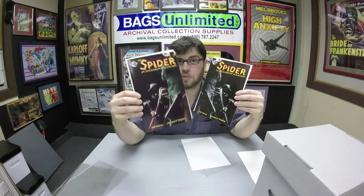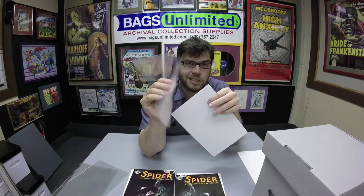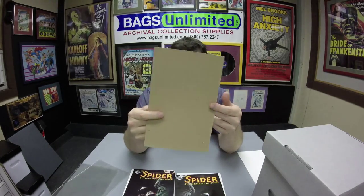Hey, Cool Comic Collecting Cats, Matt from Bags Unlimited here. Today I want to talk to you about archiving your comics. I have a couple of Spider-Man comics — the original and the variant — that came to me in less than desirable packaging. Got some cheesy plastic and a definitely not acid-free board. I want to upgrade to Bags Unlimited's Archival Armor line.